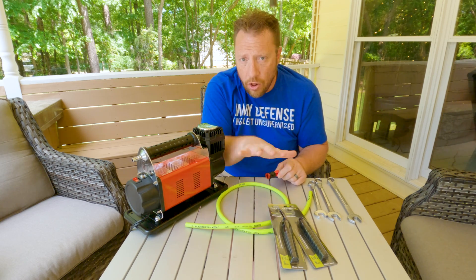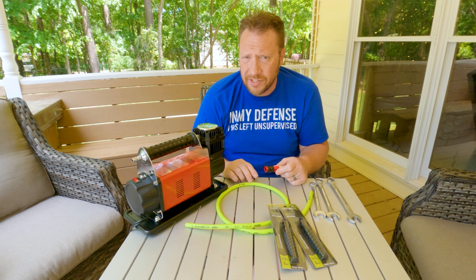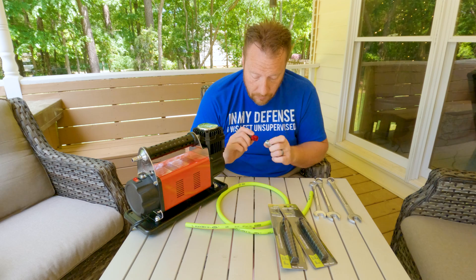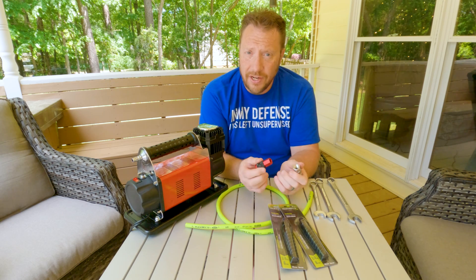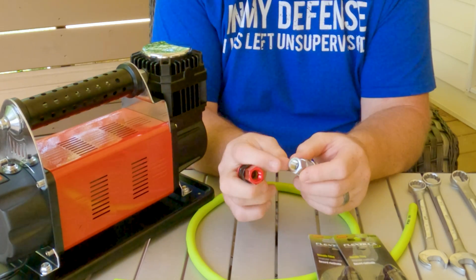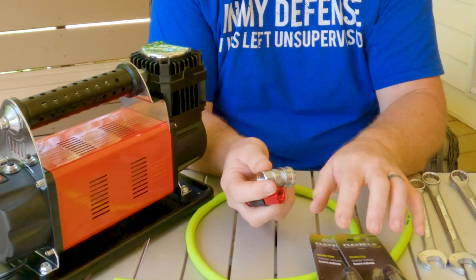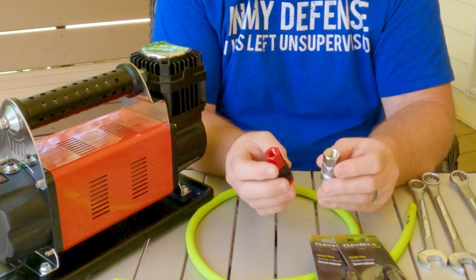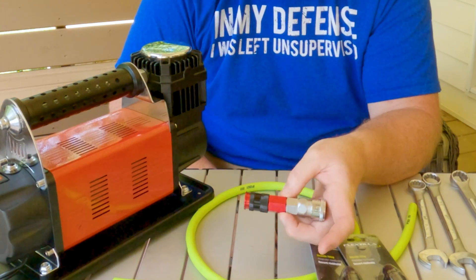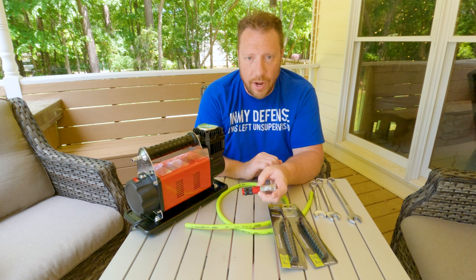But if you don't have all of these parts already laying around, you're going to have to buy yourself some hose — I think the minimum they sell is 25 feet — and you're going to be into this project for 40 or 50 bucks, so you're not saving yourself any money. But you could purchase, just like from Morflate, fittings where one has a male end and one has a female end, and you just screw them right together — boom, you've got yourself an adapter that'll work just fine. It will function perfectly; you don't have to have the hose.